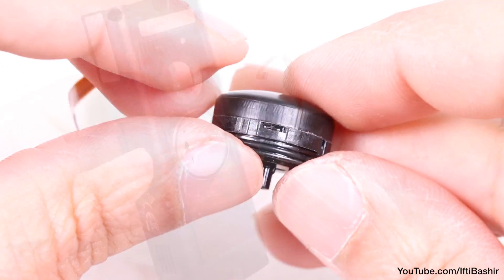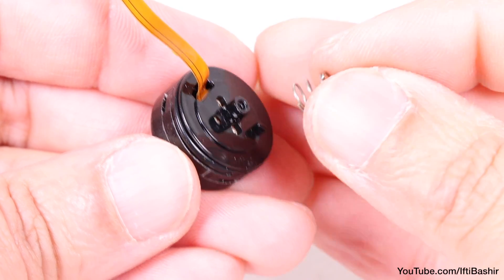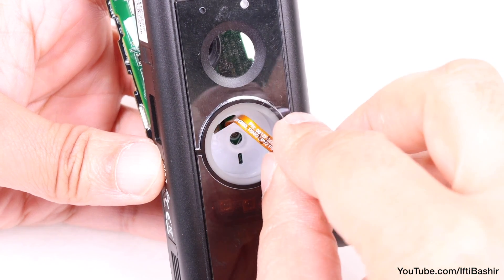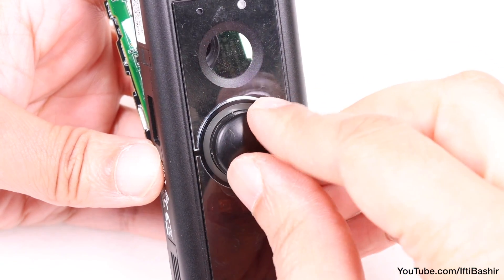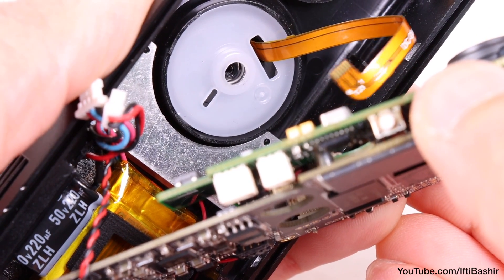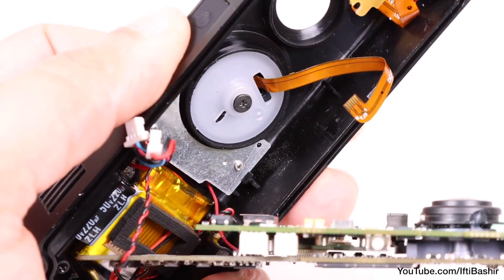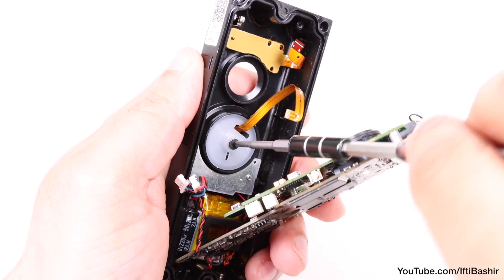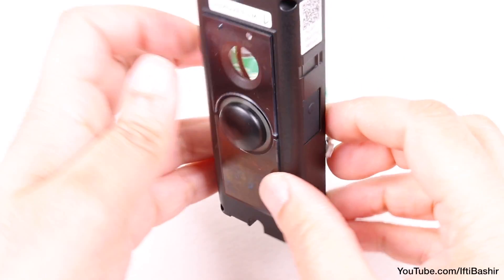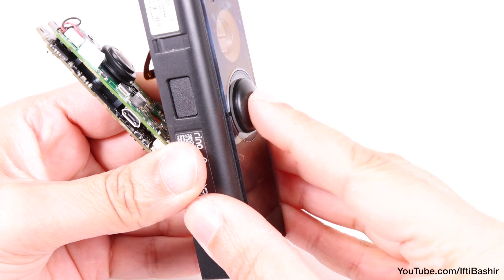With the button replaced, we now need to reverse all our steps and get everything back together. Start by placing the small spring back into the rear of the button, after which we can carefully feed the button ribbon cable through the gap in the housing, seating the button back into place. Then flip to the rear and push the button in so that it protrudes through the hole enough to secure that single screw into the back. Take care not to over-tighten this screw — it needs to remain loose enough to allow button movement when pressed, so back off a little if needed.